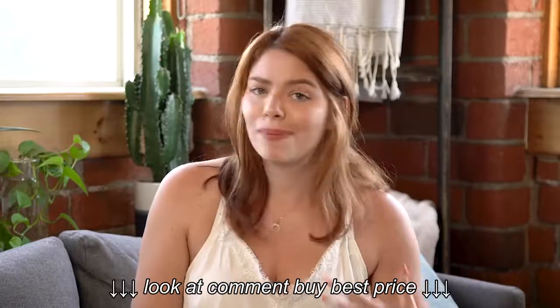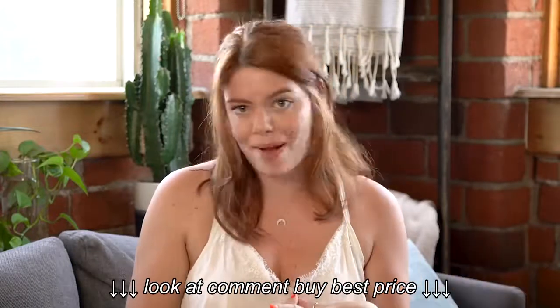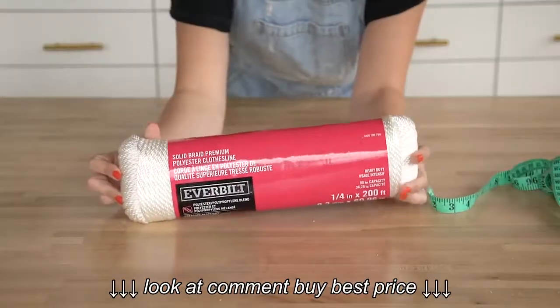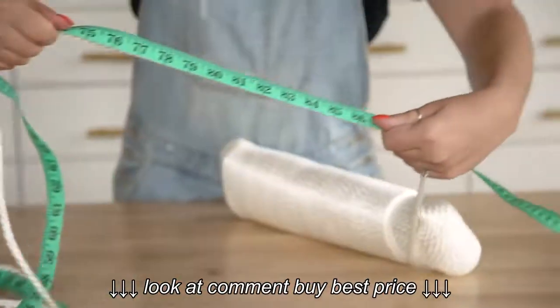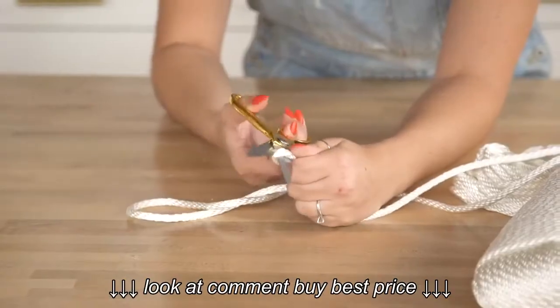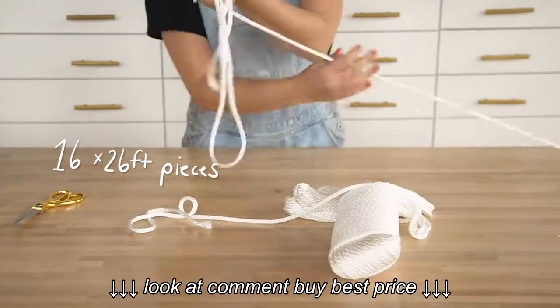Now that the frame is completely built, we are going to move on to the fun macrame tying part. We are using quarter-inch rope. You can use macrame rope, but polyester rope from the hardware store is actually much cheaper so we are going this route instead. You'll need about 200 yards in total, but we started by cutting 16 twenty-six-foot pieces.